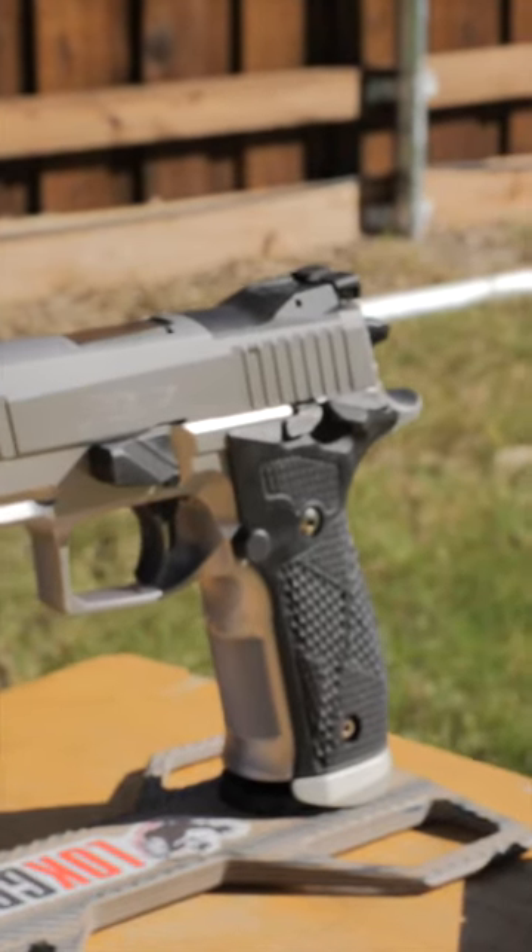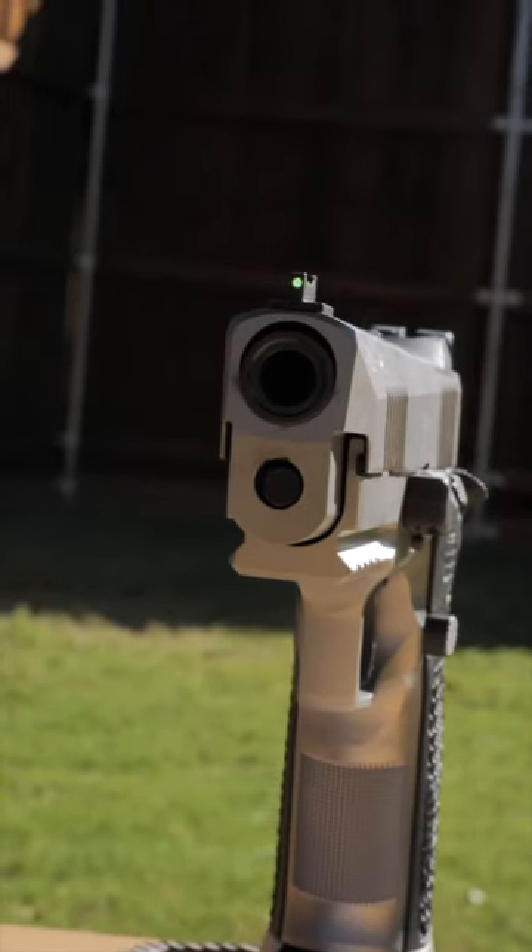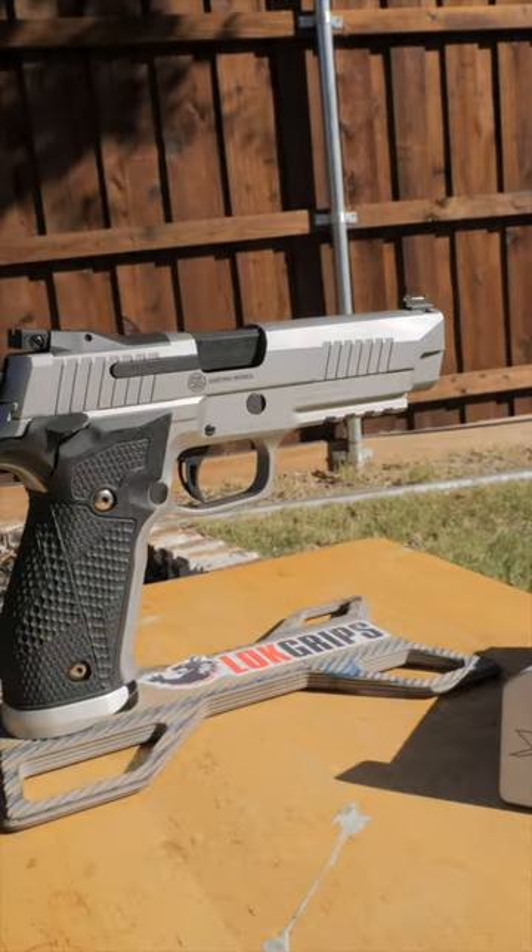You ever get kind of bummed out that you missed out on the German X5s? Yeah, me too. But good news, SIG is releasing an American X5 for the 226.